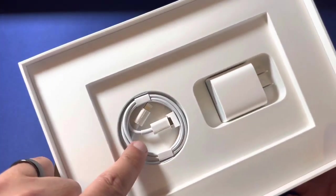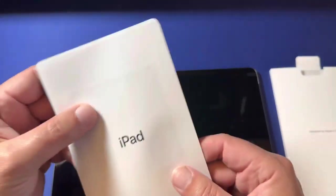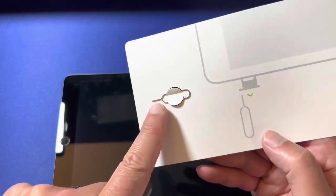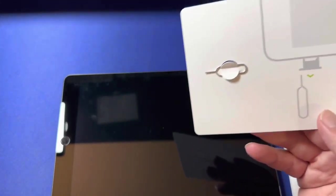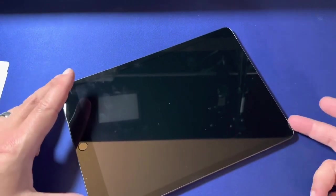Let's take a look at what else comes in the box: charging cable, charging block, owner's kit, owner's manual, spec details, and this is the key that goes to your SIM card. There's a little card on the side, so be sure to keep that in a special location.